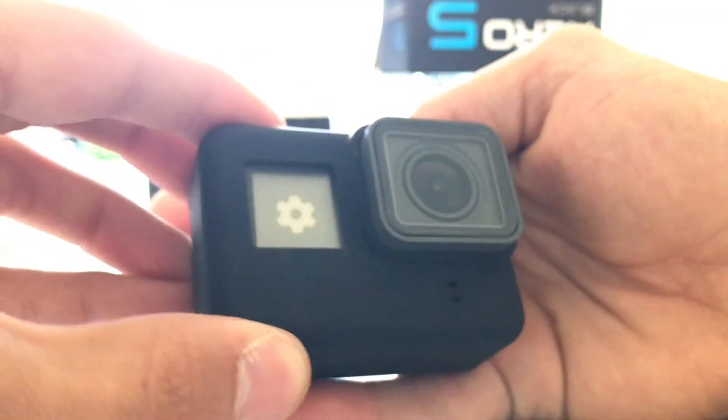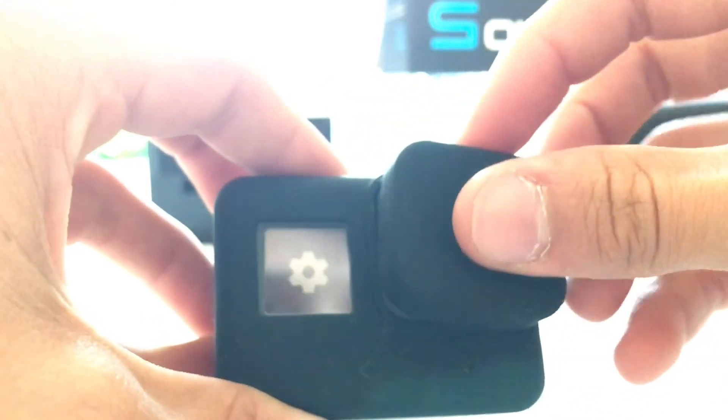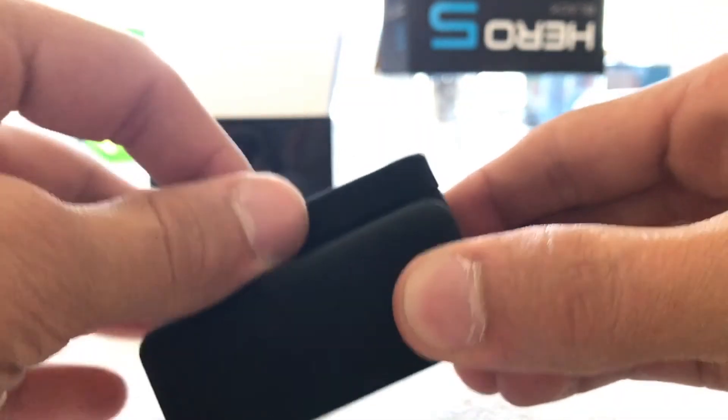So it's a nice little silicone case — fits pretty well. The lens sticks out a little bit, which is why I also picked up the lens cap. This slides right over top, and that really closes it up a lot better.